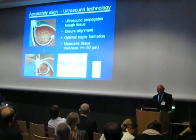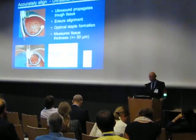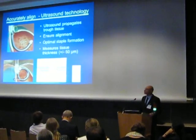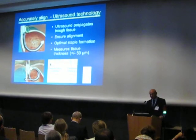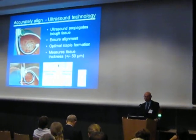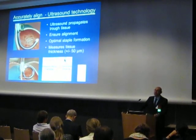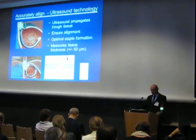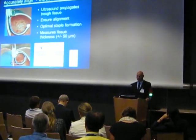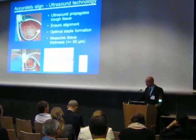As I mentioned before, on the distal tip of the device — here and here — we have the ultrasonic transducer. On the opposite side, here on the shaft, there is the cartridge, and the cartridge includes an ultrasonic mirror. Ultrasonic signals propagate from the distal tip to the cartridge and reflect back by the mirror. The alignment of the stapler is achieved by the signal strength: if both parts of the stapler are aligned, a strong signal will be achieved. If there is misalignment, the signal will be lost, indicating misalignment.